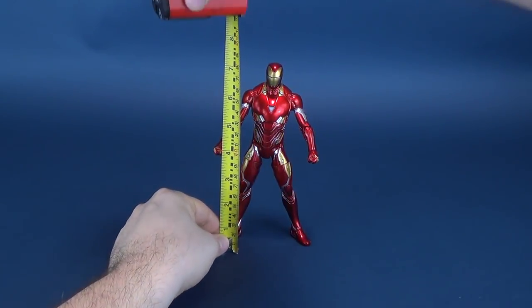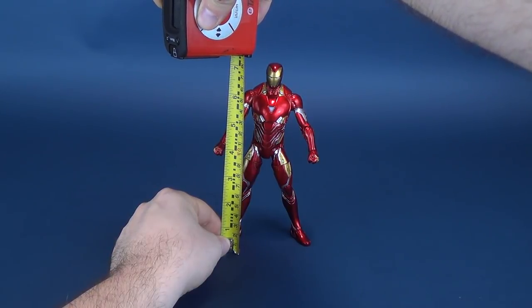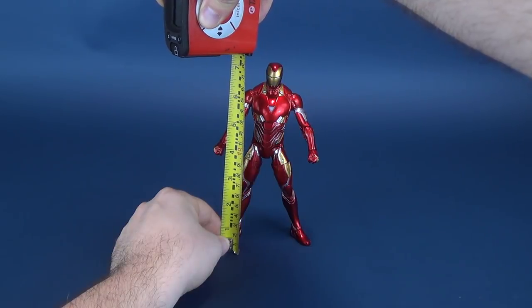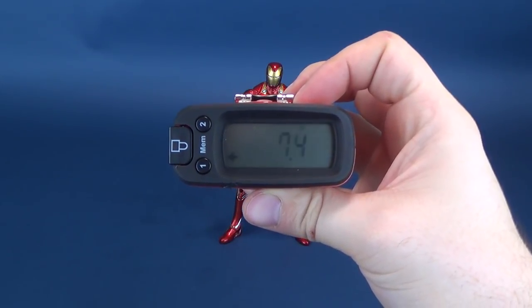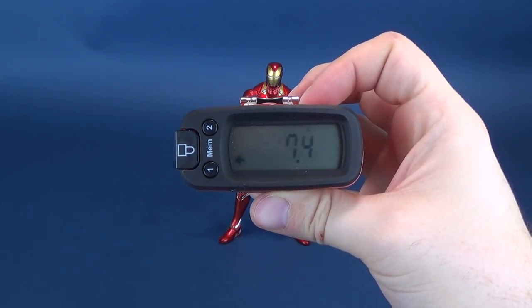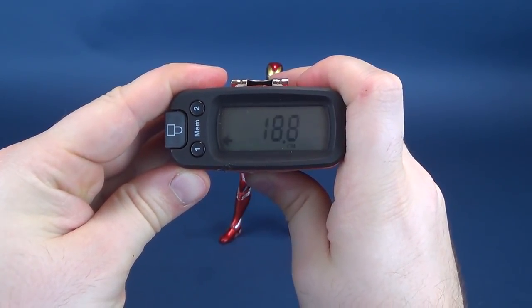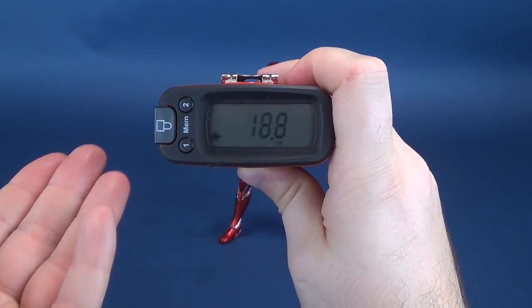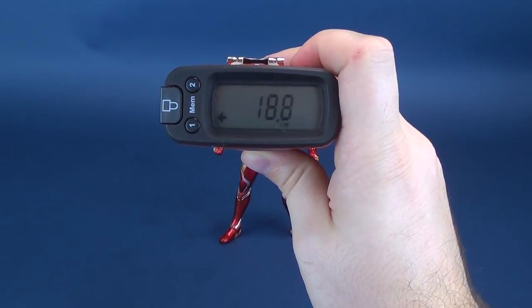The very first thing we'll do is take the measurements for the Iron Man Mark 50. The Iron Man figure stands 7.4 inches in height — or if you want that in centimeters, the figure stands 18.8 centimeters tall.